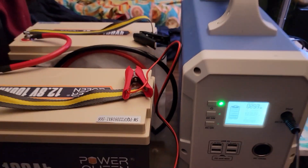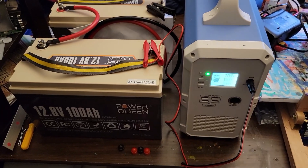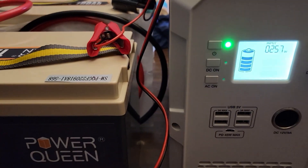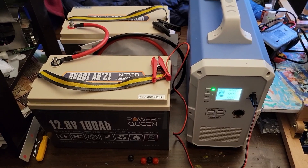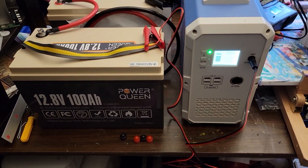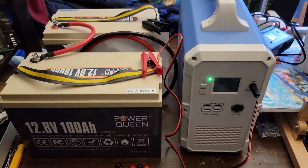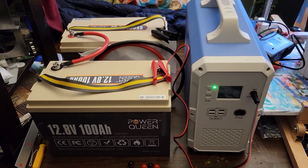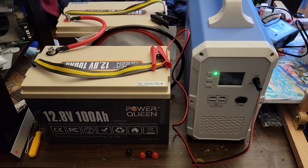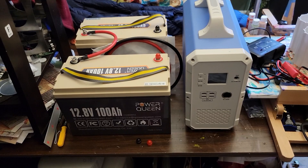Hooking these up doesn't automatically mean you're expanding capacity to 460 watt-hours. What it means is you can now charge this thing at roughly 250 watts at a time. That would be ideal for someone who doesn't have solar and wants to use the power station a lot longer, or if you do have solar but haven't had sun for a few days — this is a good way to charge it up and extend it for a much longer period.